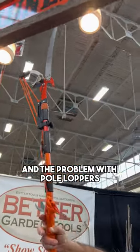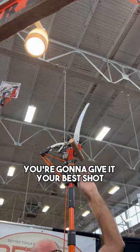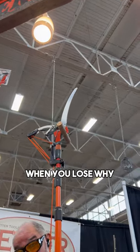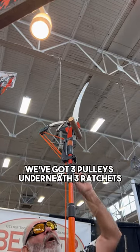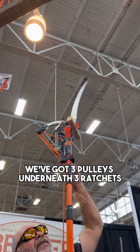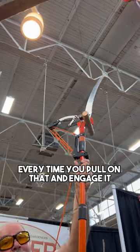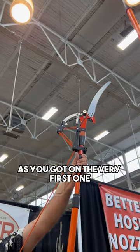The problem with pole loppers is that when you hang them on a limb, you're going to give it your best shot. Sometimes you win, sometimes you lose. When you lose, why? No leverage — they only gave you one set of pulleys. We've got three pulleys underneath three ratchets. Every time you pull on that and engage it, you get the same amount of cut as you got on the very first one.